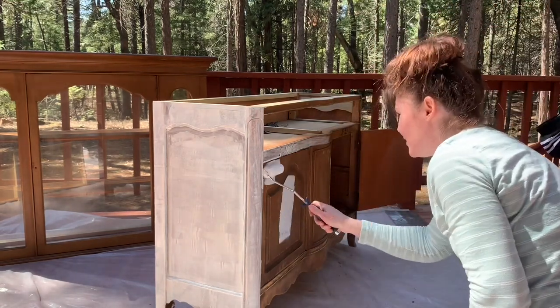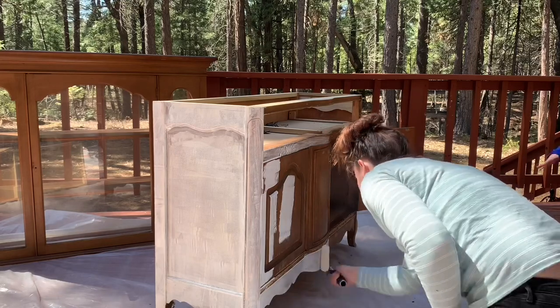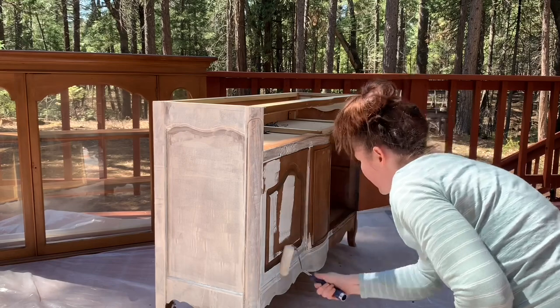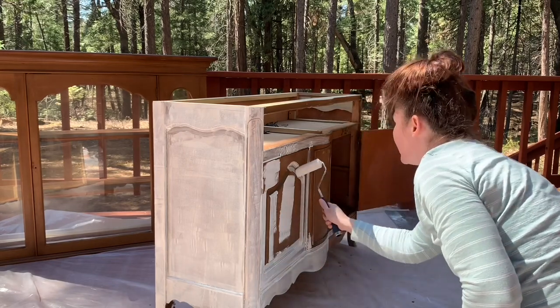You'll see me going back and forth between the roller and the brush. I'm trying to get as much as I can with the roller because it's easier and covers more ground, but the brush hits the tiny crevices, so it is what it is.